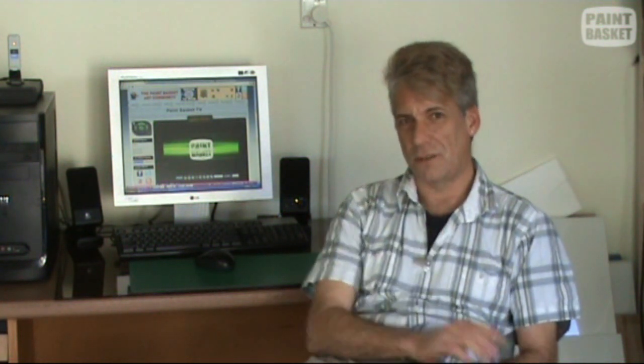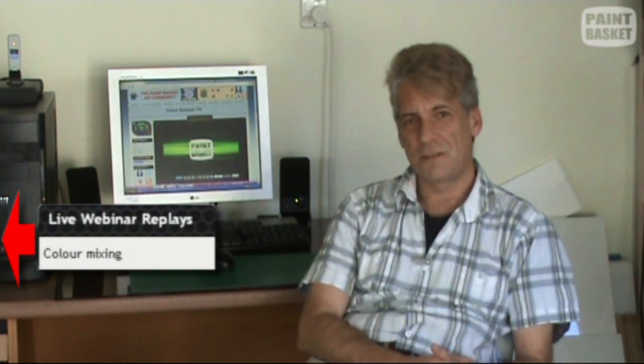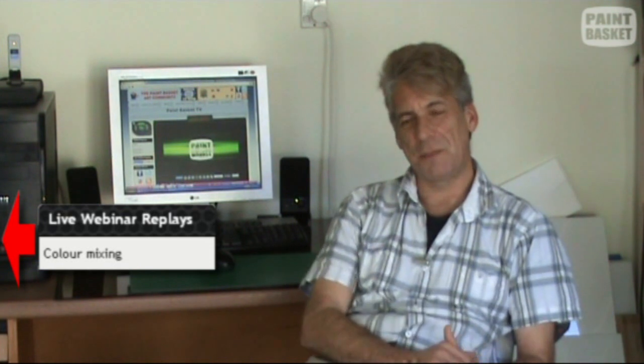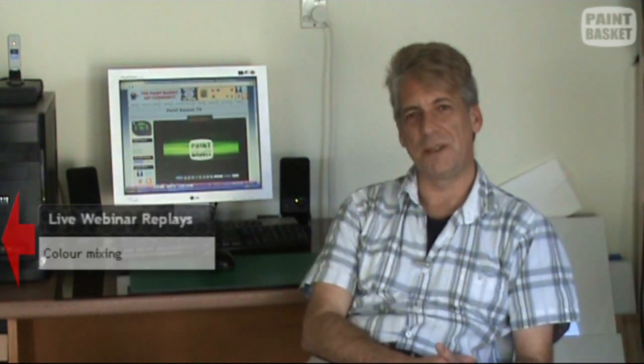This week has been very exciting for us at the Paint Basket because we had our very first live show. We had people joining us from all around the world to learn all about color mixing. We answered all the questions we could — it was almost a two-hour show. If you missed it, don't stress. On the left-hand side you'll see a new box which says webinar replays. Click the color mixing heading and you can watch the replay.